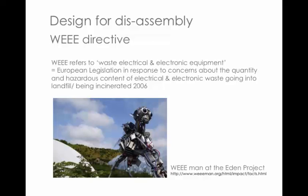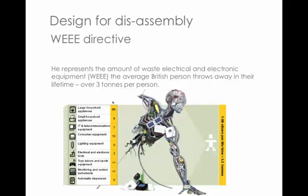The Eden Project is an amazing exhibition space with biospheres housing a whole tropical rainforest and discussions of relevant environmental issues. But this is a giant man called Wee Man. What he represents is the amount of waste electronic products we all discard in a lifetime — they reckon about three tonnes worth of electrical products. 69% of that is large household appliances.